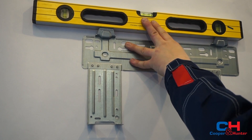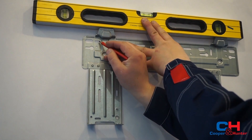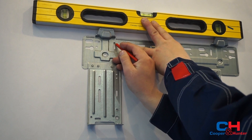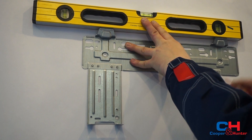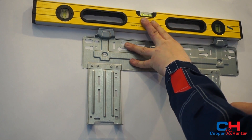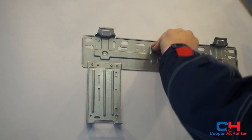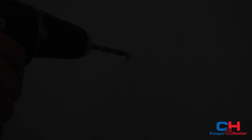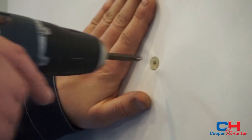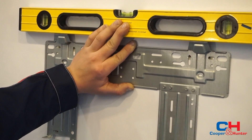Mark the place with the level for the installation of the mounting frame. Drill the holes in the wall. Control the level and hang the wall mounting frame on the wall.